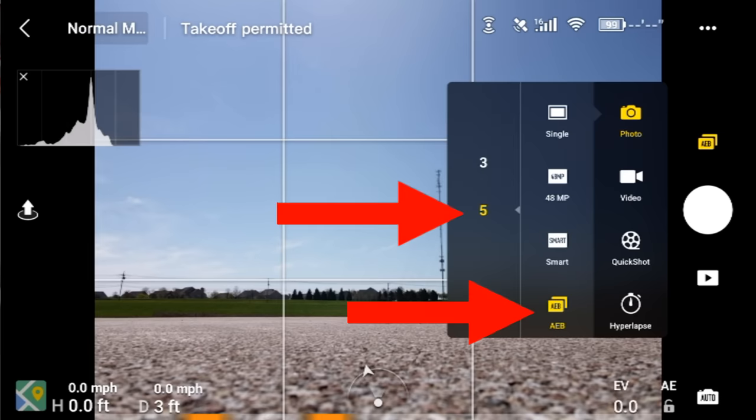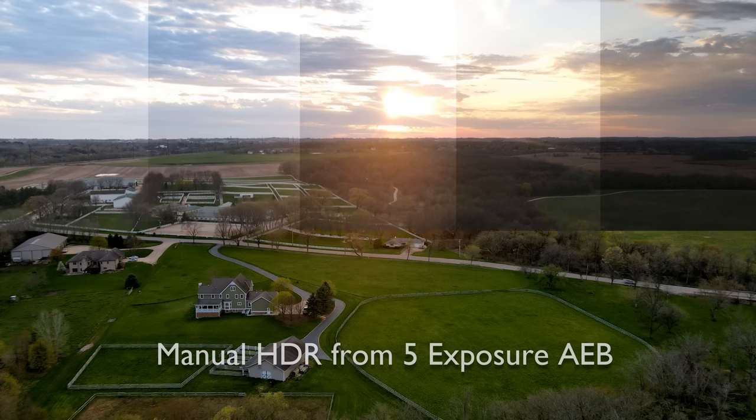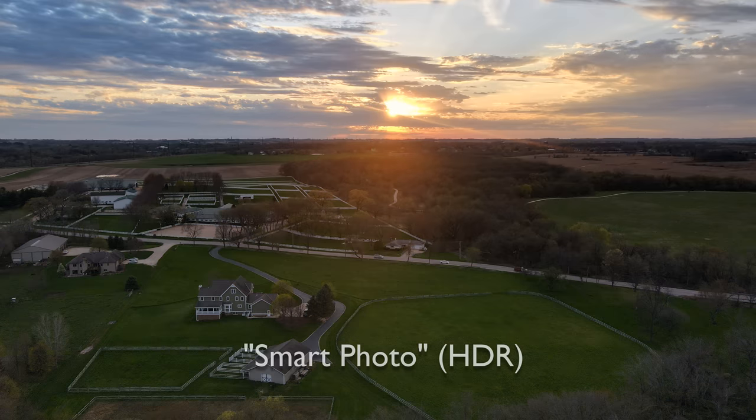So the next one is actually one I created. I used the five-exposure auto exposure bracketing — AEB mode — on the Mavic Air 2 to do this one. I took these five pictures and none of them really jump out at you as being great. They're all a little washed out. The one on the right is obviously way too dark, the one on the left is overexposed. And I created my own HDR image in post-processing — a lot more work. I think you could probably get a very similar effect by tweaking the HDR image straight out of the Mavic Air 2, but anyway, this is what you can do in post with the auto exposure bracketing.